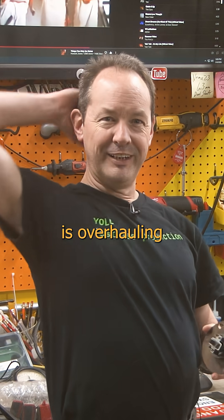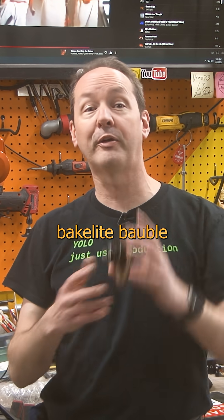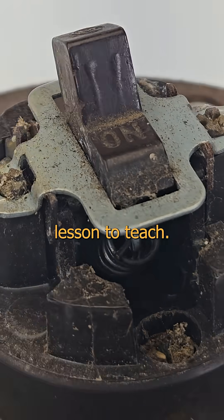Want to see something cool? Mullet is overhauling his barn this winter and Beardo spotted this beautiful Bakelite bobble from fourscore and a hardware store ago. Thank you gentlemen for giving me the chance to share it, because this little round antique has a pretty cool lesson to teach.